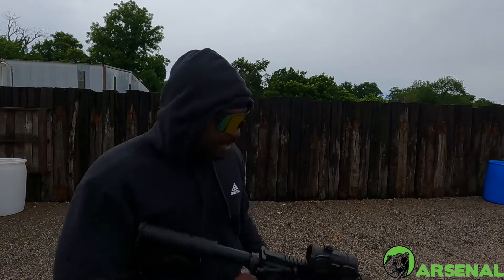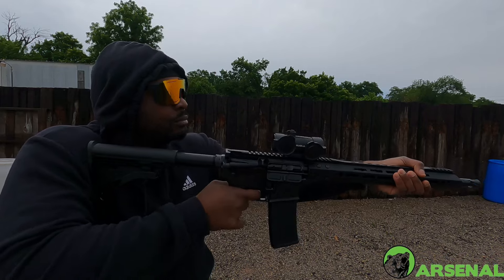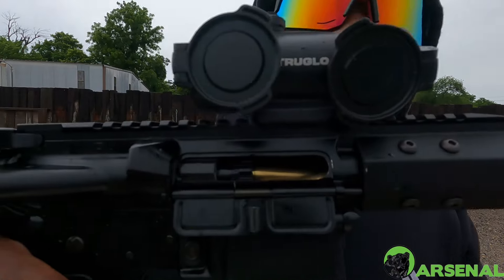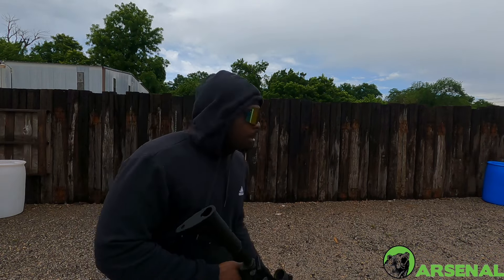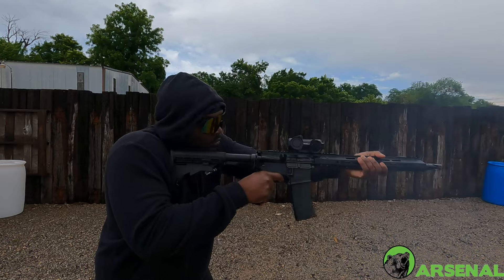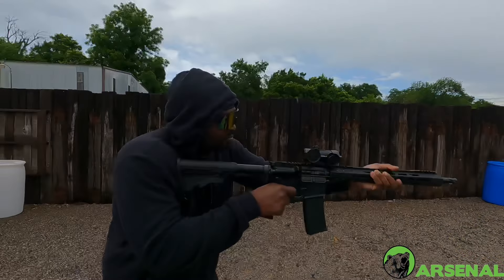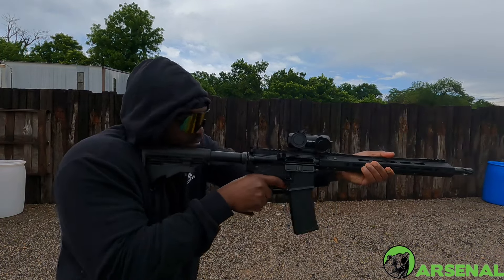I literally gotta pull this out with some needle-nose pliers like that. Alright, we're going to have to try something different, let's try this. I think I fixed it.